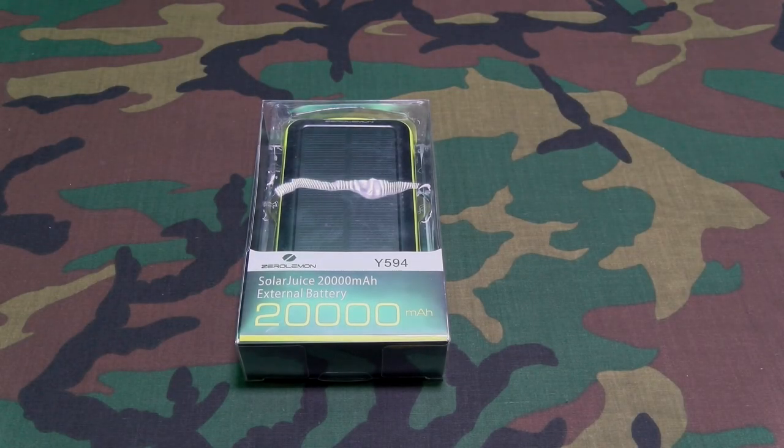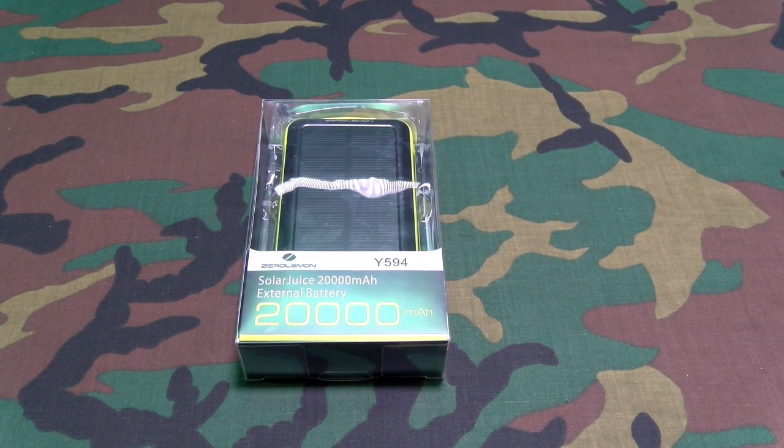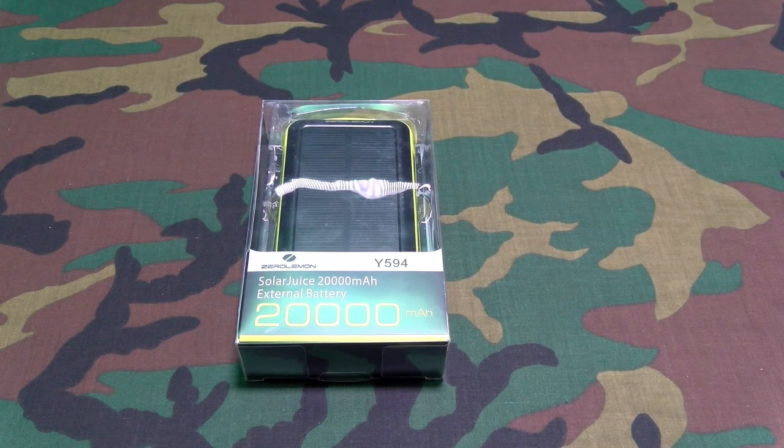What's up everybody, it's your boy Floss back again with another video. Today we're going to take a look at the Zero Lemon Solar Juice 20,000 milliamp external battery charger. This is hot right here.